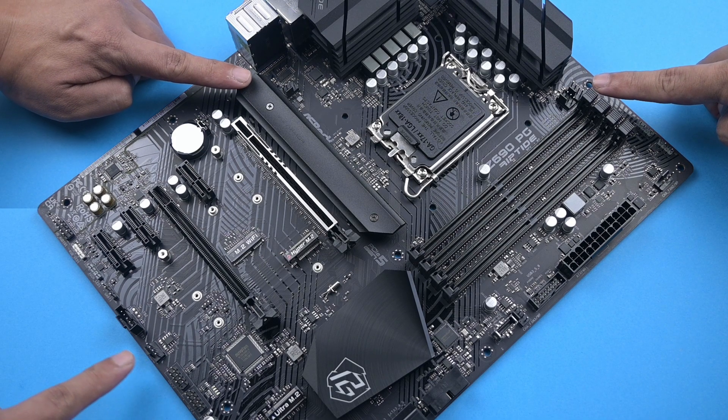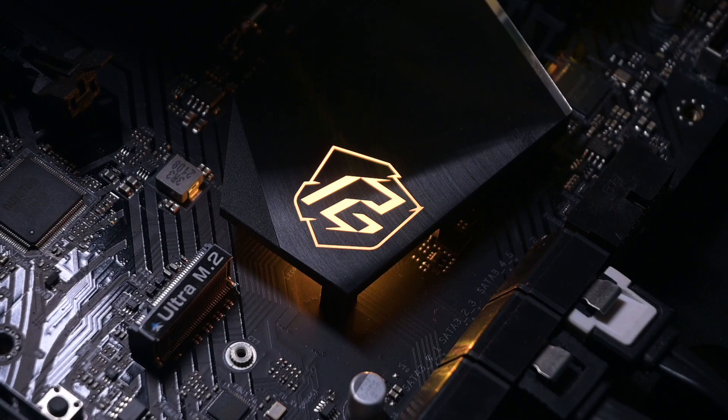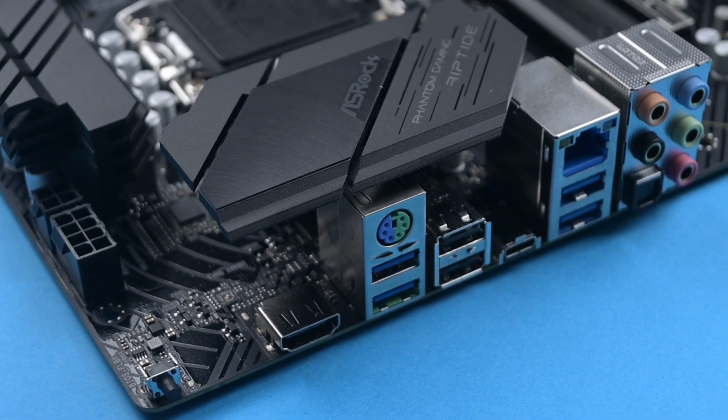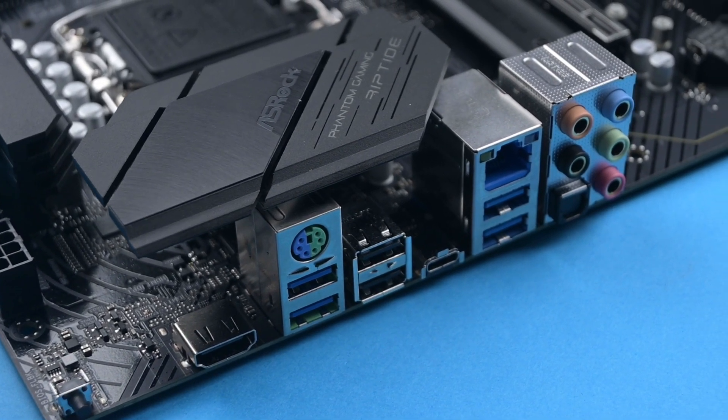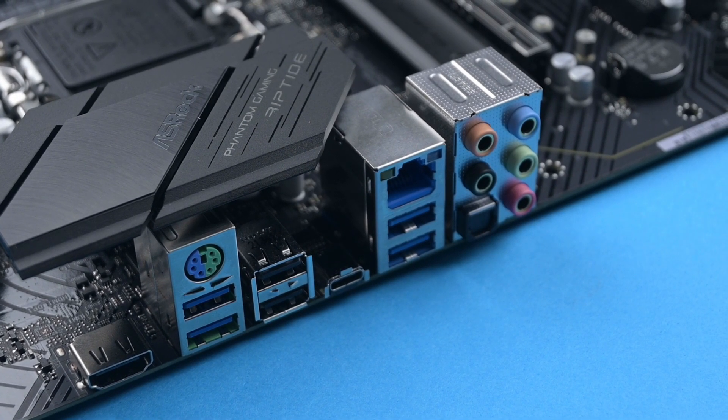I like that the PG Riptide comes with ample fan connectors and also multiple ARGB connectors. The board itself has RGB only on the heatsink at the bottom area, which is a nice touch — especially if you're someone who does not want RGB LED at the rear. It comes with one HDMI output and sufficient USB connectivity.